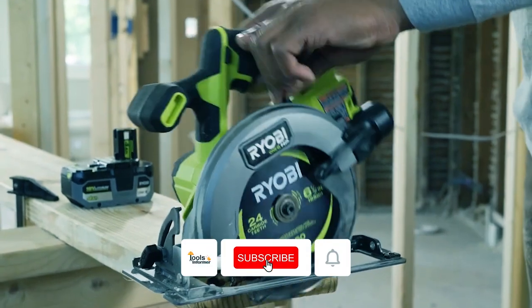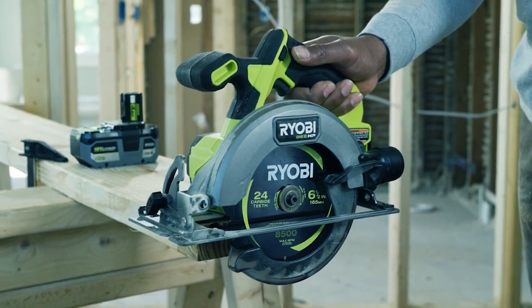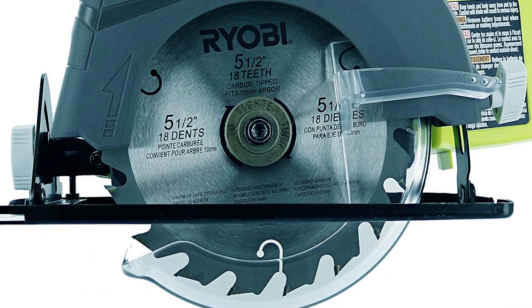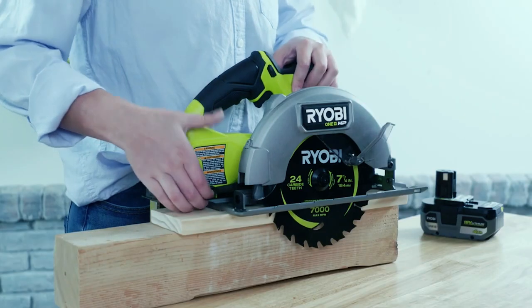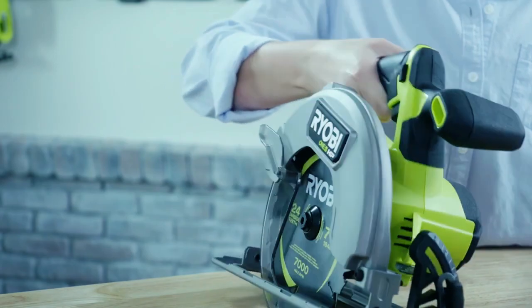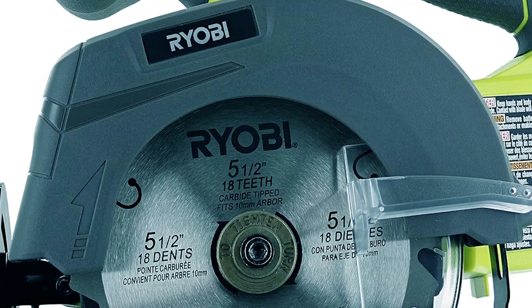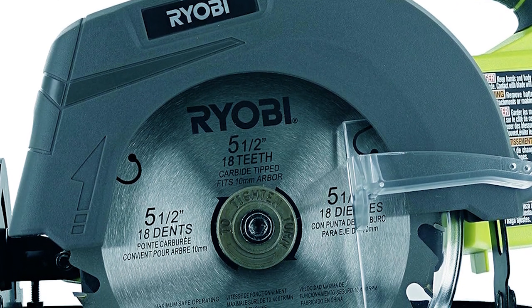Key features include the grip zone overmold handles for improved handling in different conditions, and an extra side handle for enhanced control and visibility. The transparent lower guard ensures maximum visibility during your cuts, and you can adjust the bevel up to 50 degrees for versatile angle cutting. This circular saw is compatible with Ryobi's 18-volt batteries, and comes with a 5.5-inch blade and onboard wrench storage for quick blade changes.